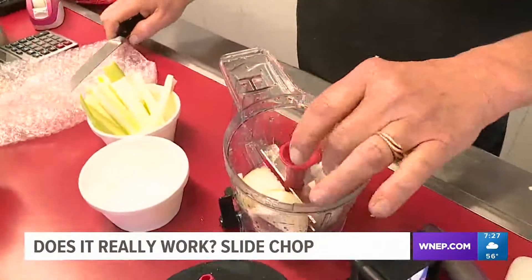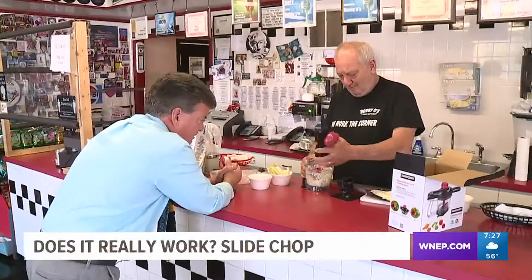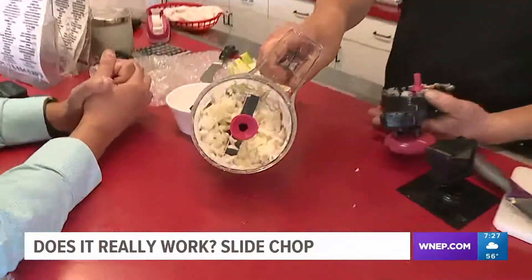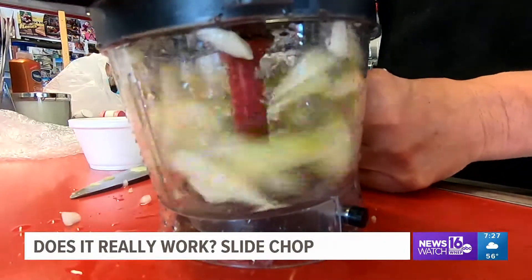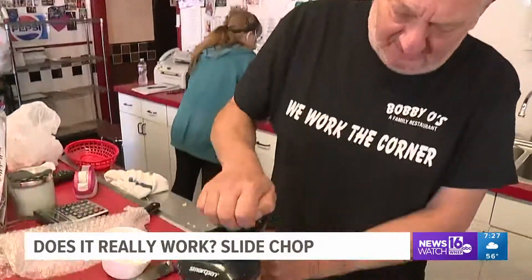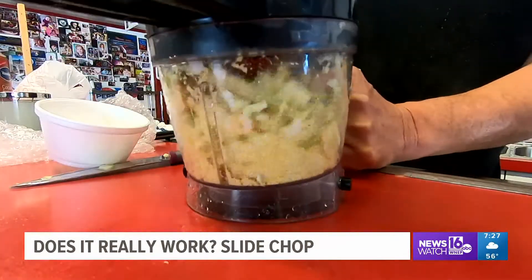Next, an onion. Just place it inside, slide the handle back and forth, and in less than 10 seconds the onions are diced. Very well. Next, we try celery. It also dices several pieces of celery in under 10 seconds. Eric decides to throw in a couple of eggs, and we've got egg salad sandwich filling in mere seconds.